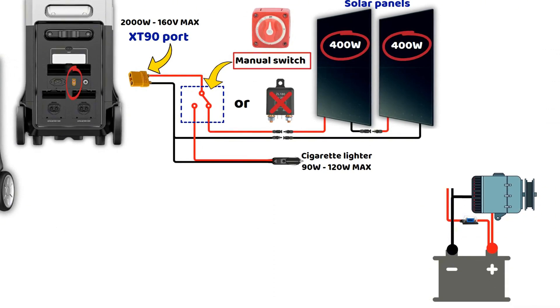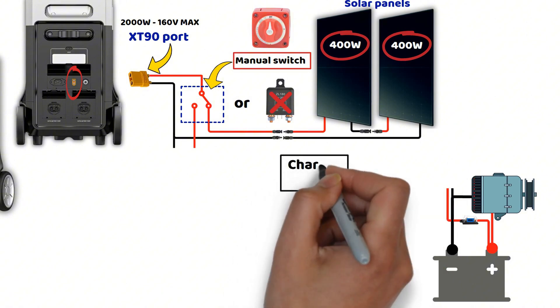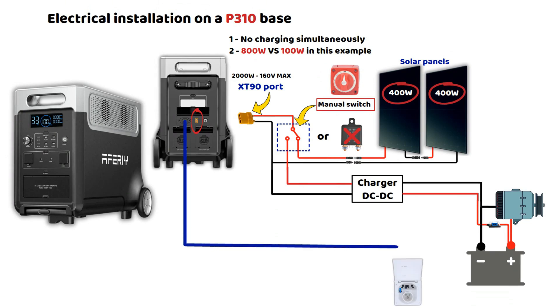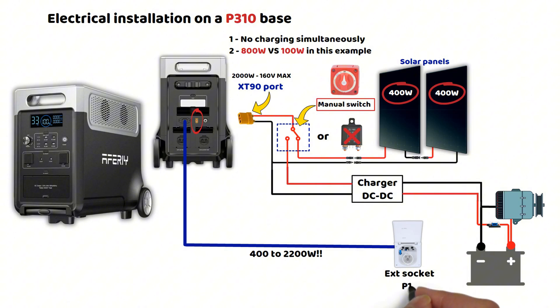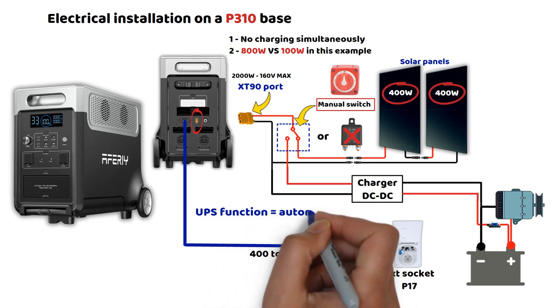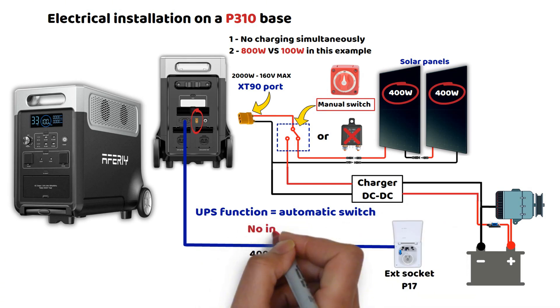It is also unnecessary to connect directly to the battery for such low power. However, using a booster charger with a 24-volt output, you can recharge the battery with much more power, though that does require connecting directly to the battery. The other charging method is through the AC socket, and the P310 has a built-in charger adjustable between 400 watts and 2,200 watts. It also has a UPS function, which acts as an automatic source switch. If you connect an external P17 plug directly to the AC input of the P310, it will automatically switch to the external power source without any interruption.